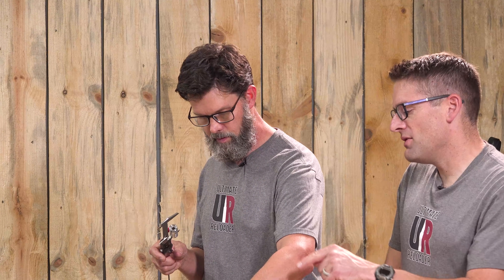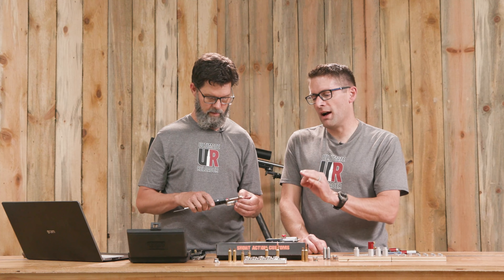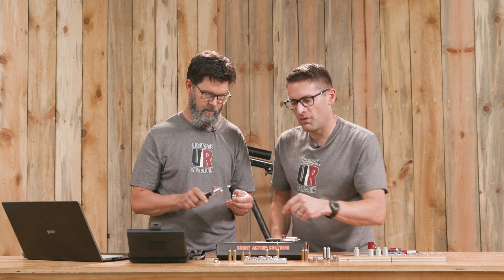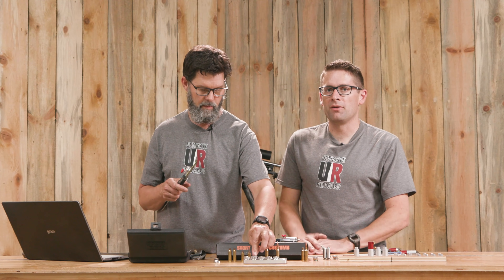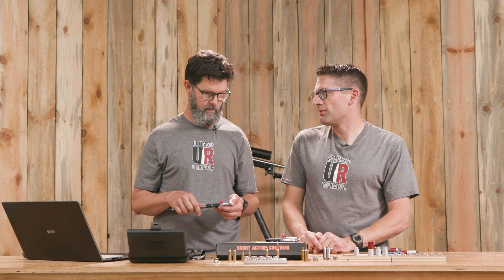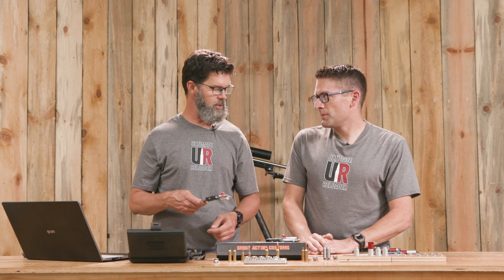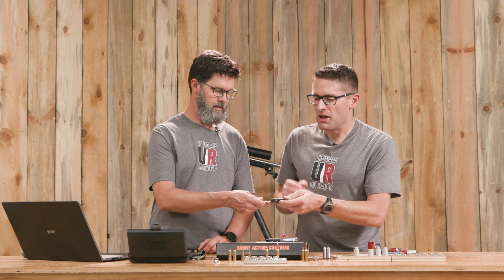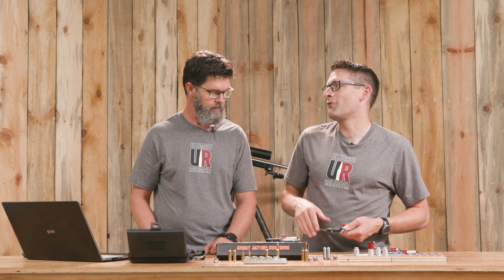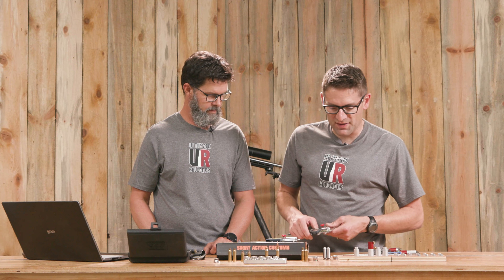I like to use this headspace comparator measurement for brass in two ways. One is: you've got new brass and a rifle that blows the shoulder forward a certain amount, and you want to see how closely new brass fits in that particular rifle. As we can see here, it's within a thousandth and a half—that's good. The other use is when you're going to bump the shoulder after brass has been formed to your chamber; you want to set it back about one and a half thousandths.